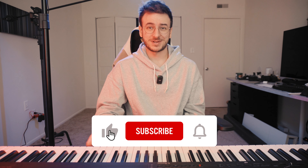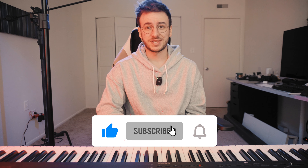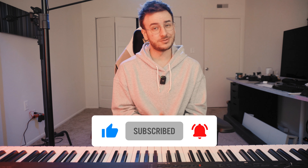I began teaching myself piano in 2019, how to play the piano, and it was this really beautiful experience of learning at my own pace, learning the songs I wanted to learn because I thought they were cool. It was really beautiful.